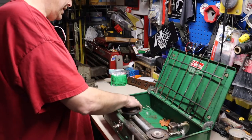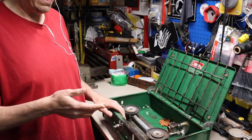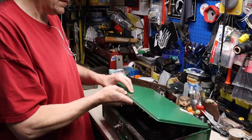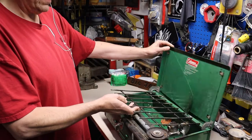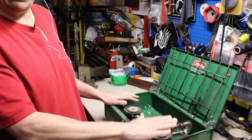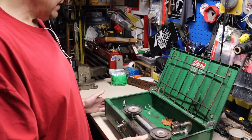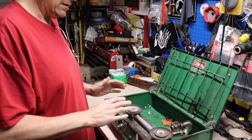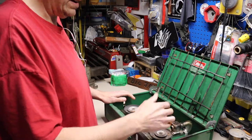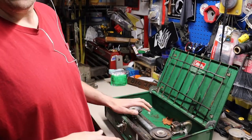I'm going to take the burners apart, take the burner unit completely out - shouldn't be a big deal. I'll bring you back if I see anything we might need to address. The latch I will not take off because it's riveted on - I don't want to try to re-rivet something. But I will take off as much as I can to repaint, and we'll be using a high temp paint. I'll show you what I'm going to use later on in the video.